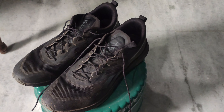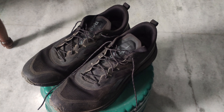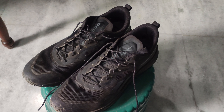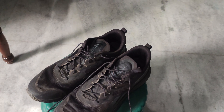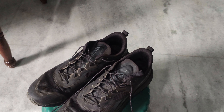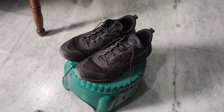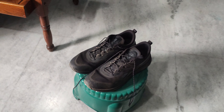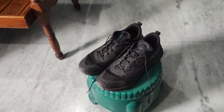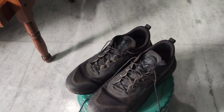Today I am going to share my experience about these shoes — how they feel while wearing them, the comfort I was getting, what the cons are, and how they feel during long hours of use. These are the points we are going to discuss in this video.